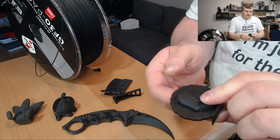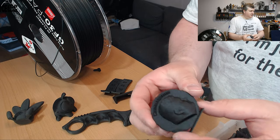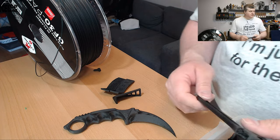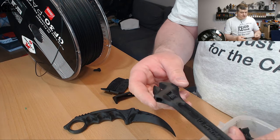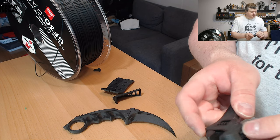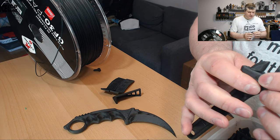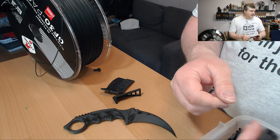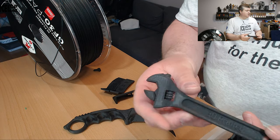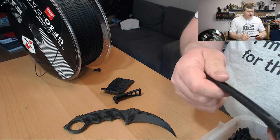Here's my maker coin — it came out excellent with absolutely no issues. It's hollow inside and very lightweight. I also printed a wrench, though I was unable to remove the key because the tolerance was too tight — maybe I printed the wrong version. But it is extremely rigid and strong.